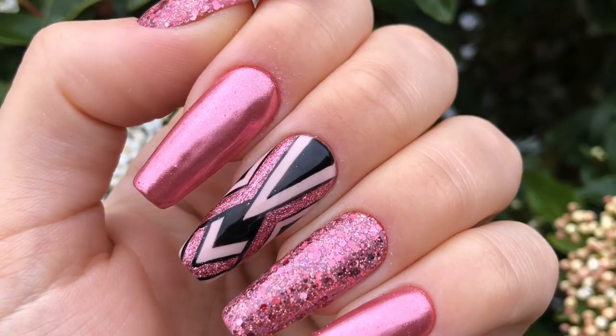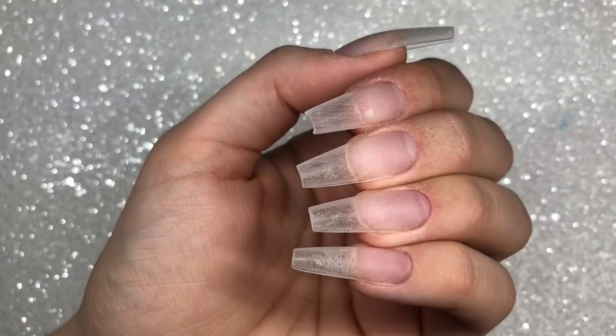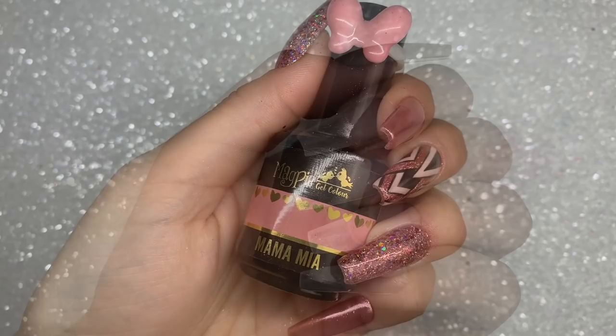Hello everybody, welcome back to another video on my channel. If you want to see how I created this hand painted chrome glitter design, just keep watching. First off, I'm starting off with a set of Apres Gel X nail system extensions. If you want to see how I did these, I have a video on these exact nails and I will link it in the description box.